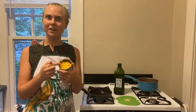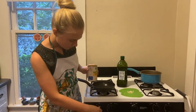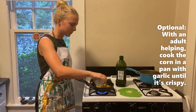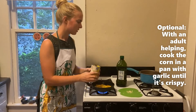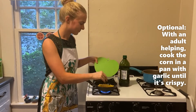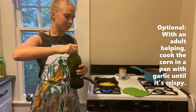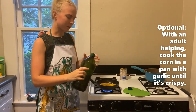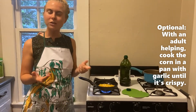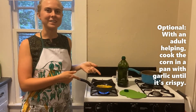So first I drained the water out of my corn and now I'm going to turn on my burner and pour about half a can of corn in here. I'm also going to add some garlic, because I love garlic. And finally, I'm going to add some oil to it to help the corn cook. This is optional, but if you want your corn to have a little bit of crispy brown on the outside, I recommend cooking it in a pan first.